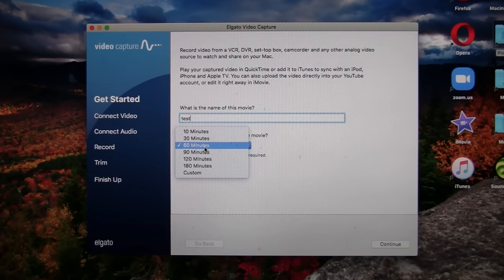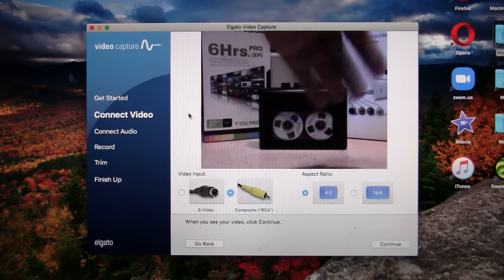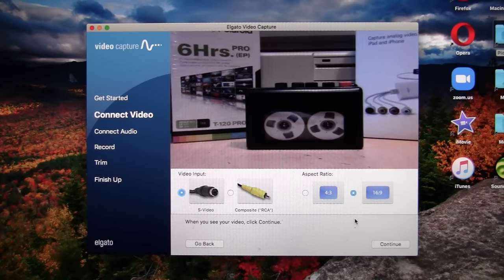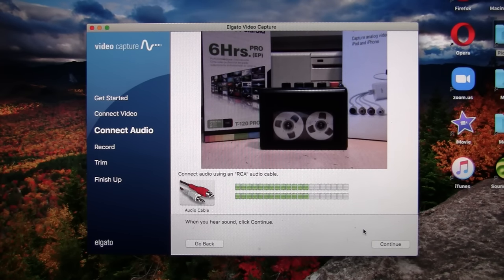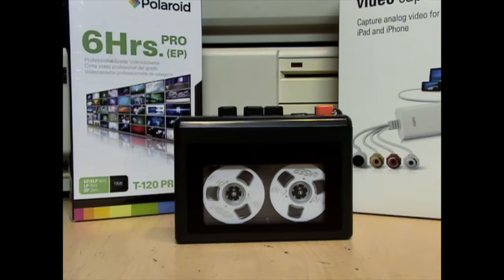The software has a time limit set to 60 minutes, or you can choose any range from 10 minutes to 180 minutes, or custom. There's the image from the camera — I'll move my hand in front of it to prove it's a live image. It's selected composite; I'll switch it to S-video, and that works as well. We get a choice of 4:3 or 16:9, and the audio level from the camera's microphone is showing. I'll hit start recording for our first test.